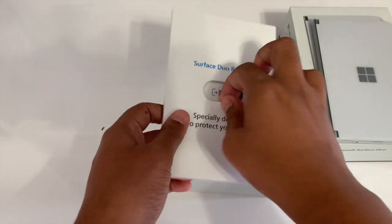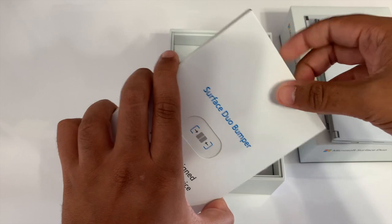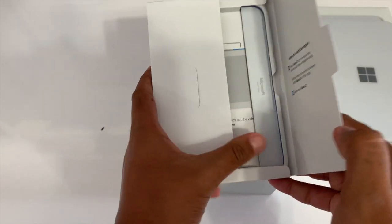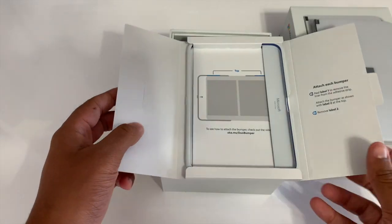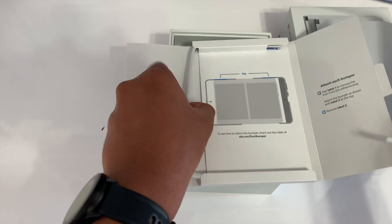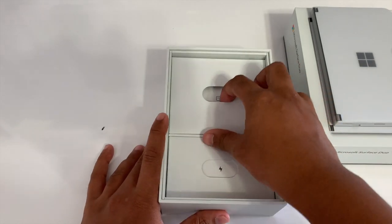Underneath the Surface Duo we'll find the box for the Surface Duo bumper. I won't be using this during my review so I'll put it to the side. Just be aware you can attach it to the Duo by pulling these blue strips off and setting it in like a case.